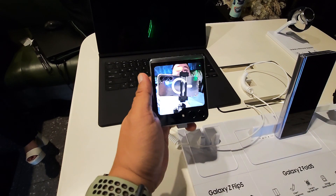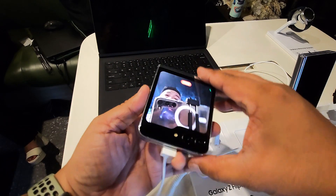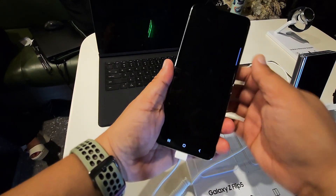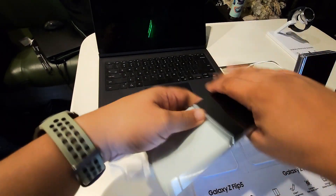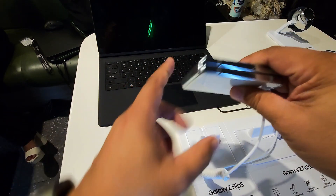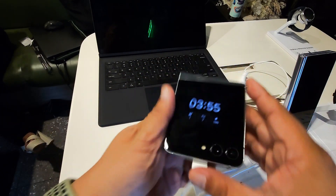By the way, I'm using the Samsung Galaxy S23 for vlogging. It's very easy — you can unflip this. So that's it: bigger screen on the back. That's the new version of the Flip 5. And also the hinge is new — no more gap, and they say it's more durable.